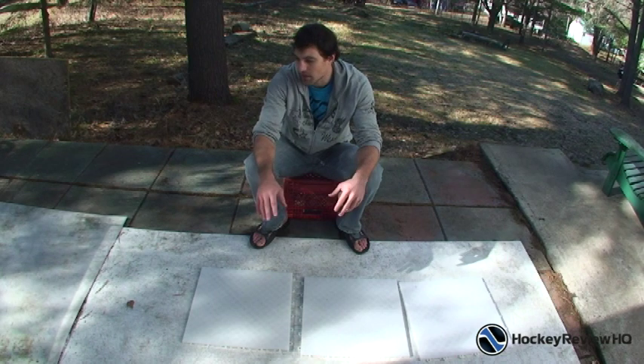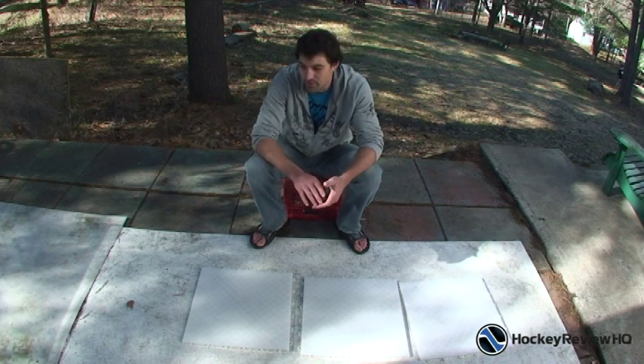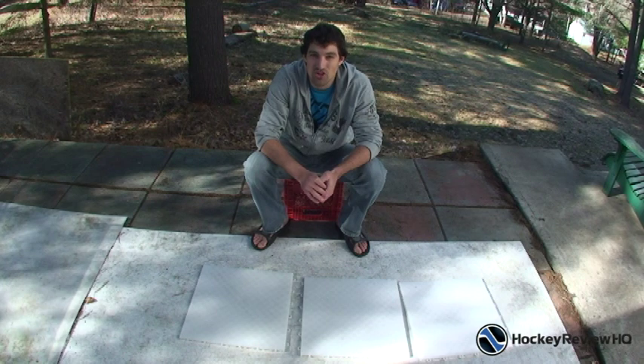If you just want one spot to practice shooting, like I have this outdoor area here, just pick up the roll-up shooting pad.